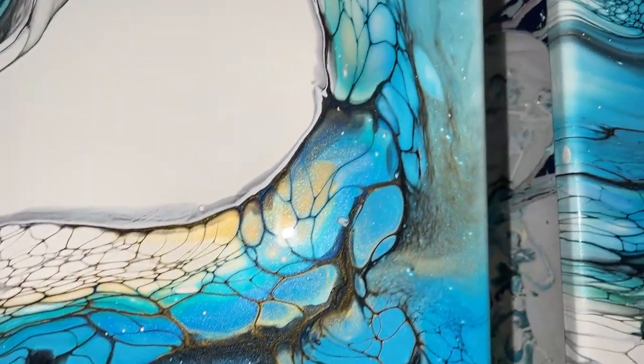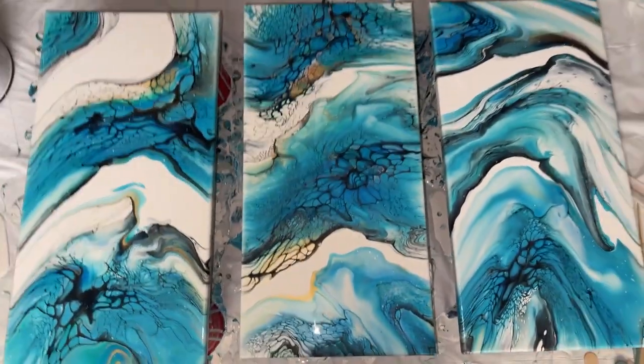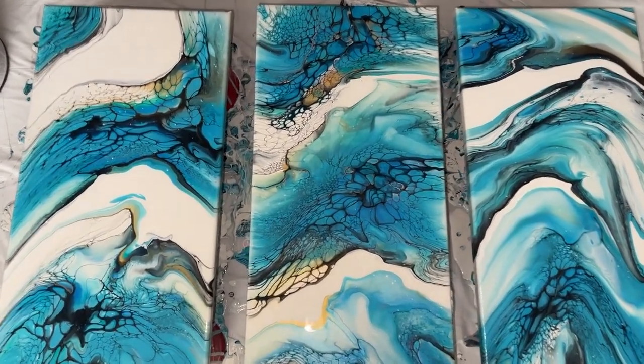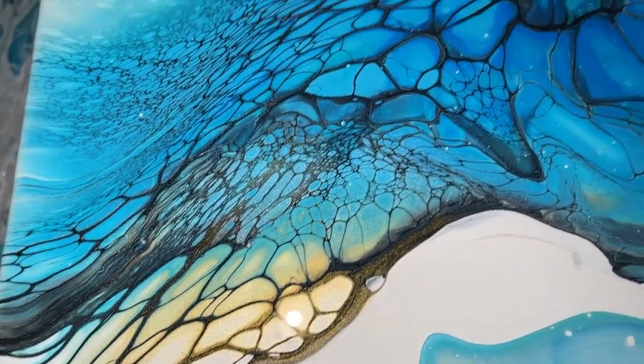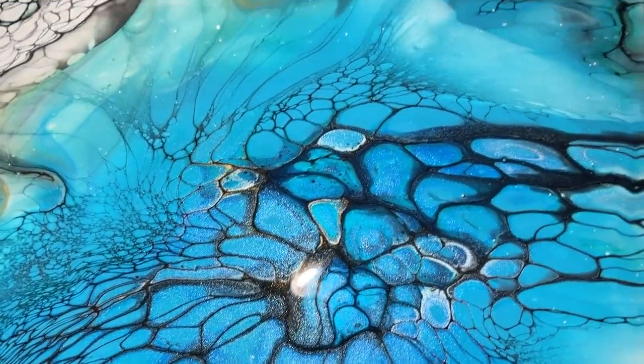Gorgeous. Let me get on my step stool — there's all three of them. Well, I hope you enjoyed this video. Please don't forget to subscribe to my channel and hit that like button. And as always, you have a great day. Until next time, bye bye.